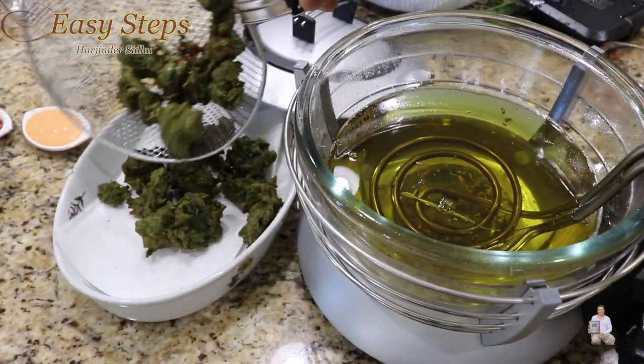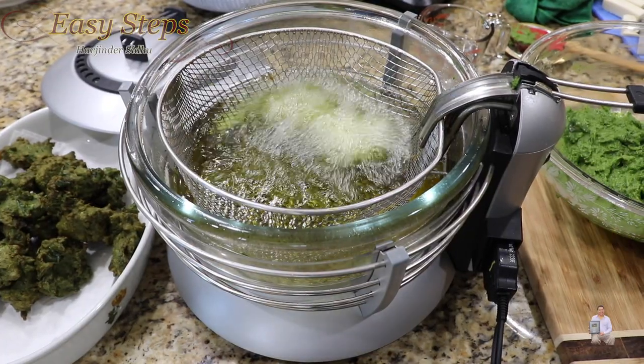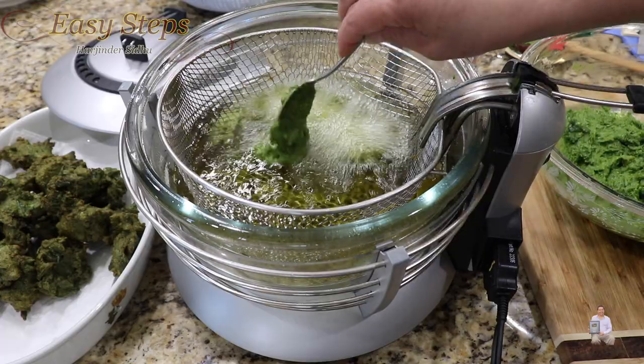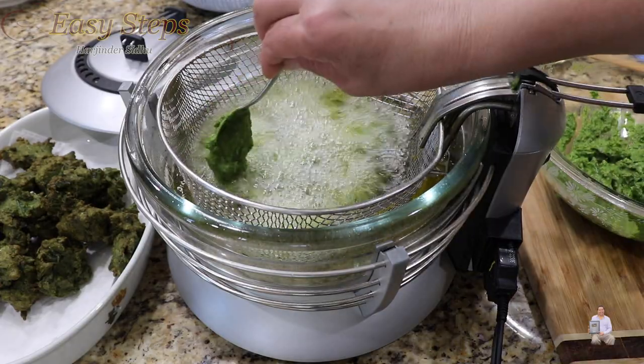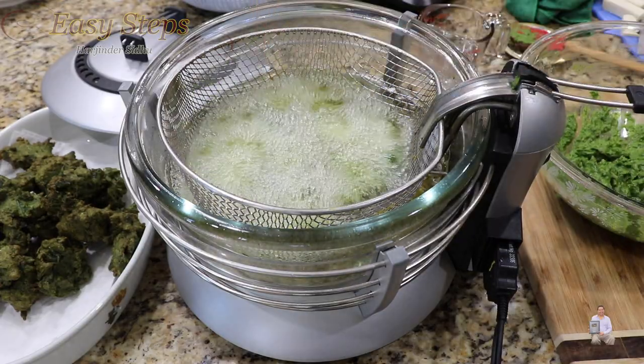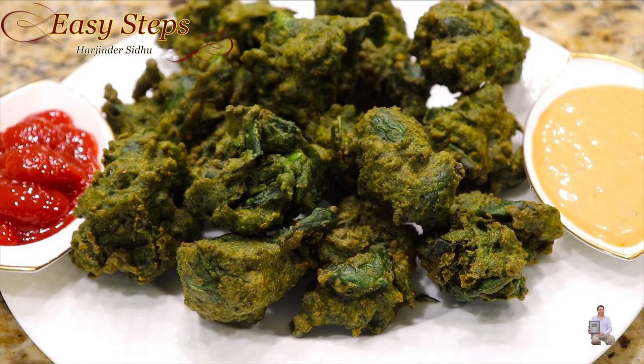This is my third batch. One tip I wanted to share — as you've seen, we put spinach into the blender and make a smooth nice gravy, so try it both ways. Here are our very easy and simple palak pakodas — very tasty and very delicious. Please try it, you're going to like it. If you like this recipe, like always — like, share, and subscribe to Easy Steps Cooking. Thank you and have a good day, bye!